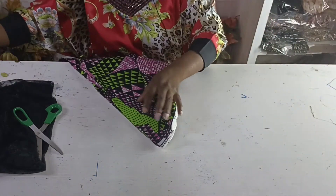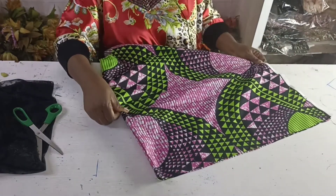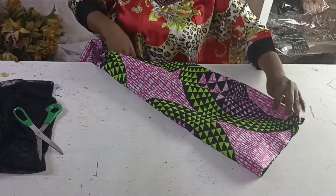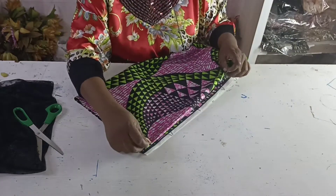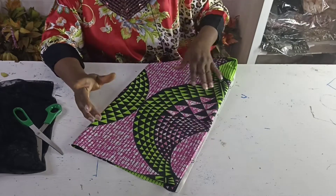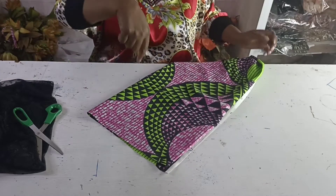The next thing I'll do is cut my flare. I'm going to be using the Ankara to turn each other, so as I cut my flare I cut double for each panel. To give it the look I want, I'm going to be doing the spiral flare, which is the flounce.